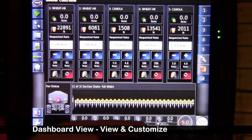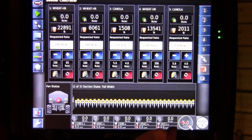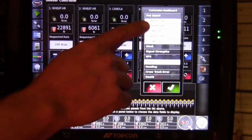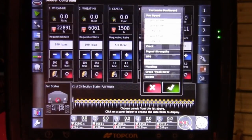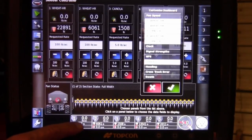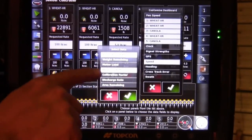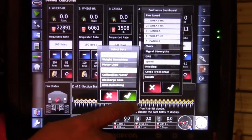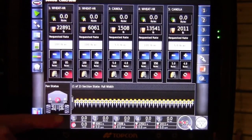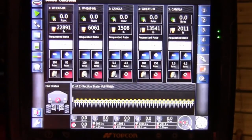We also have a dashboard at the bottom that we can customize. We've got tanks one, two, three, four, five on display as well as our speed. To customize that, I touch it. I have it set up to view all of our tanks and the speed. Now we can customize what's inside of each box by touching it again. For tank one, I can have it show application rate and metering RPM — however you'd like it customized for you or your operator. So we can view all the functions down below without having to look at the top page.